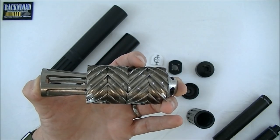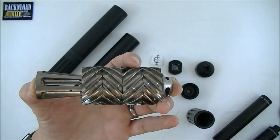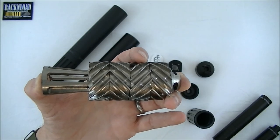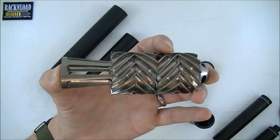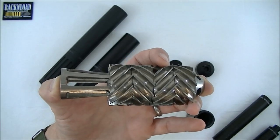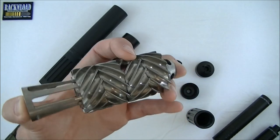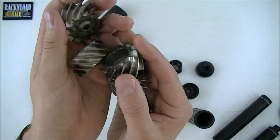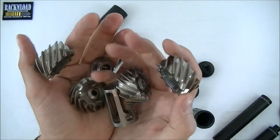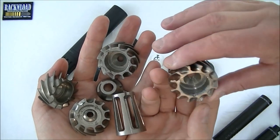The nice thing is all of these baffles are interchangeable. When your first baffle starts to wear, you put that one to the front and move them all back. So this wears at 25% of the rate of a traditional moderator. A lot of moderators you might buy a new core or replace a section, but with this you keep all the original bits — it lasts a lot longer.